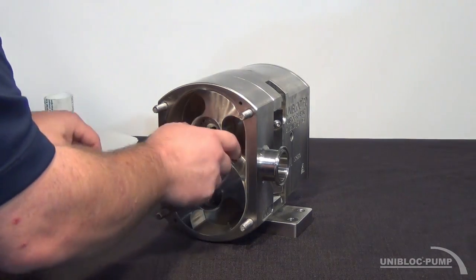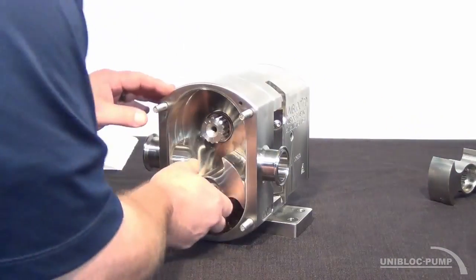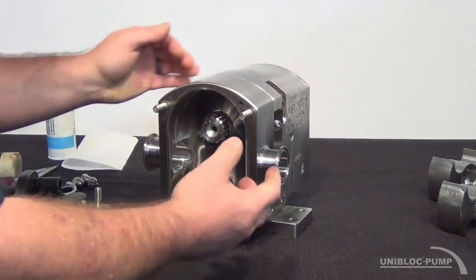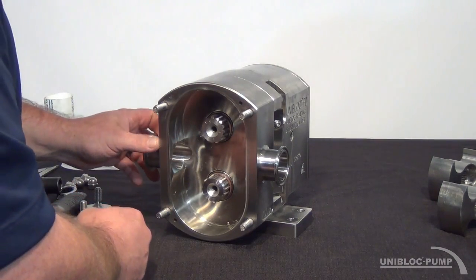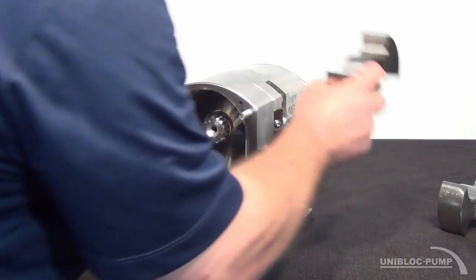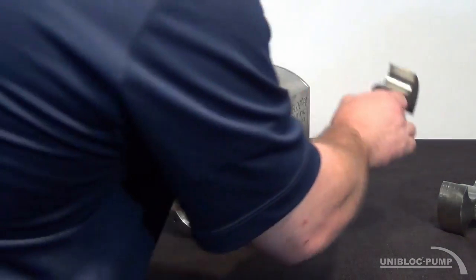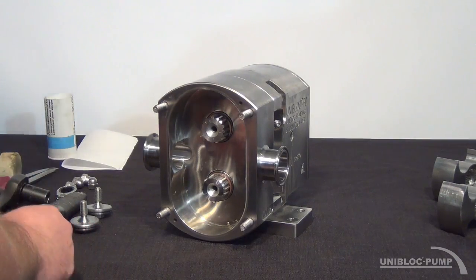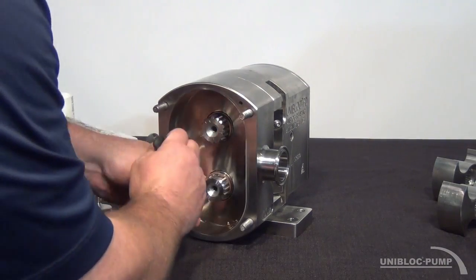When you remove your rotors, you're going to want to be sure to keep the top rotor oriented in the same spot, so when it goes back together you're putting the top rotor back in the top position. There's going to be a marking on your drive shaft and there will also be a marking inside the flat spot on the rotor to indicate that that is the top position. We'll use a pick to remove the o-ring that sits behind the rotor.